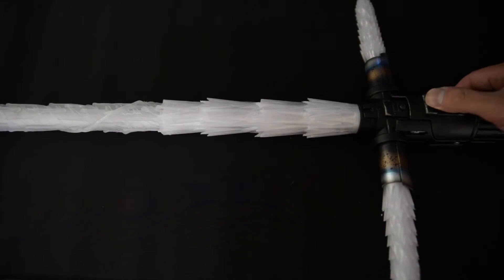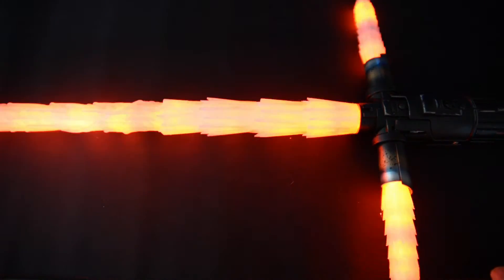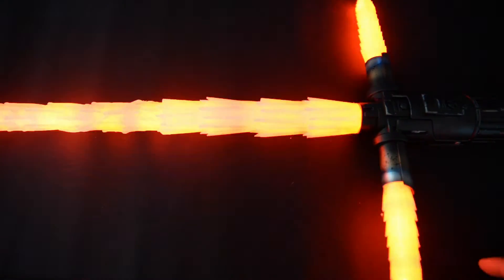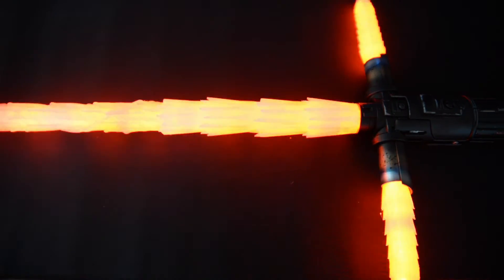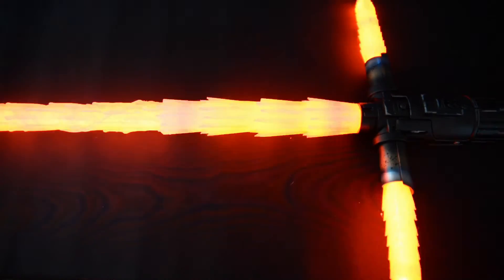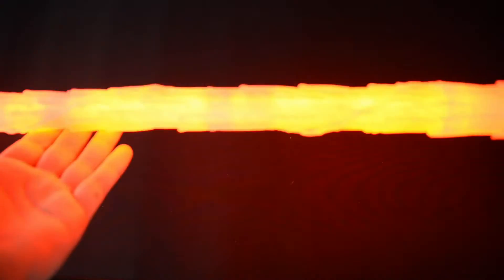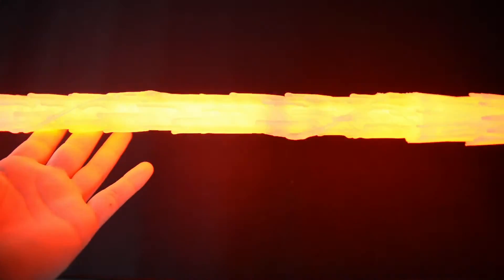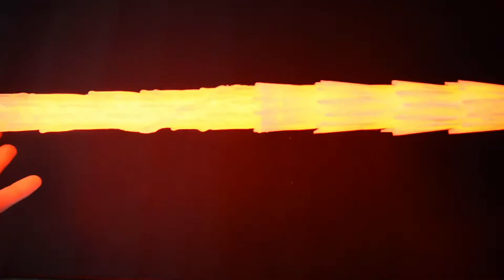I'll fire this bad boy up. You can see it's bright, super bright. As of right now the sound is in the lowest setting, because when it's in the highest or even medium setting it's so loud it overpowers everything. I'm pretty sure I've gotten in trouble at home a couple of times because it's just super loud. You can now see the blaster deflect, and then lock up, and power off.